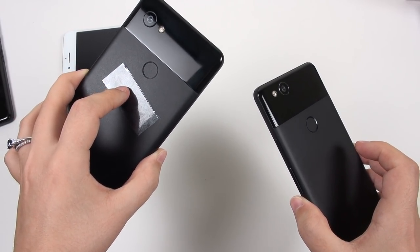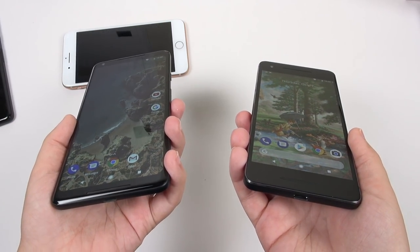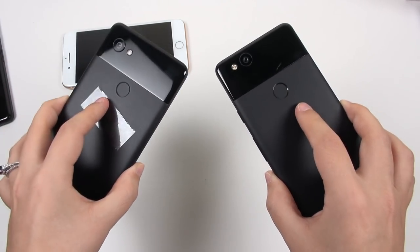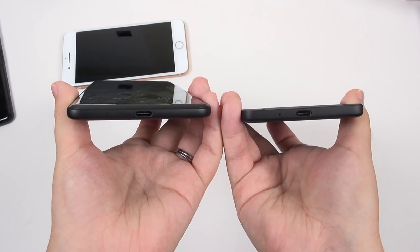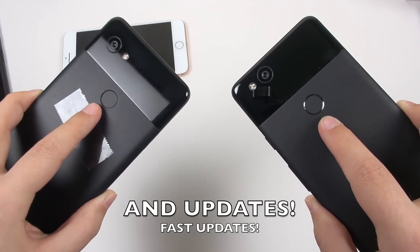By the way, there's tape on here so I can tell the difference between the two bigger phones. We've got the same specifications except for the size of the batteries and the size and resolution of the displays. Both have four gigabytes of RAM, Snapdragon 835 SoC, 12 megapixel camera, both are IP67 water-resistant, stereo front-facing speakers. These are dream phones.